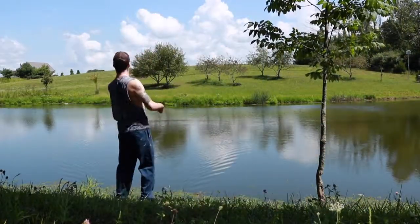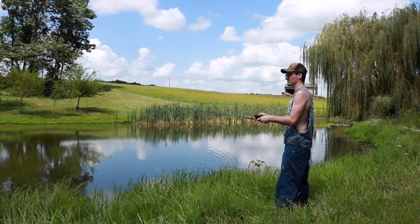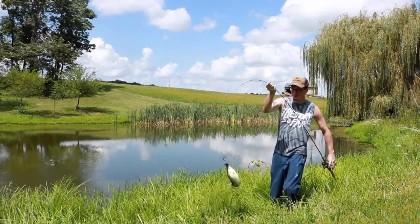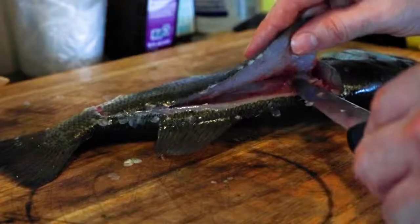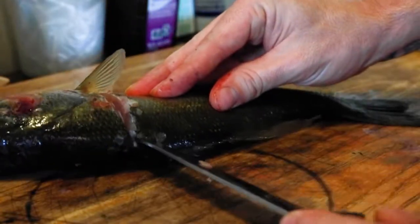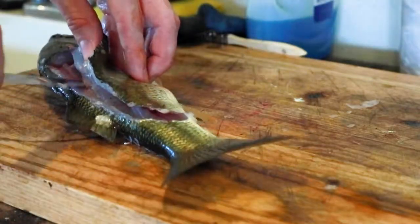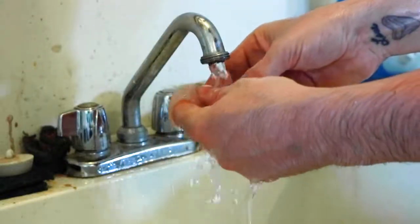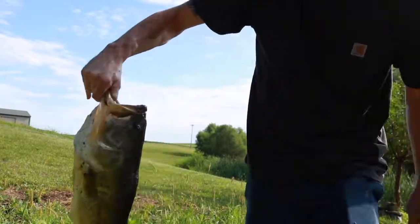Welcome back. Today I'm gonna make some fish and chips. Yesterday I went out and caught about a 10-inch bass and filleted it. I went back out this morning and caught a huge one, probably about two feet, but I put that one back just for the sport of it. So I'm going to get a fire started and we will get the fish going.